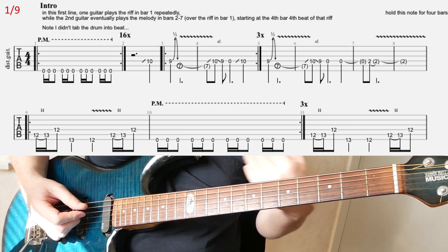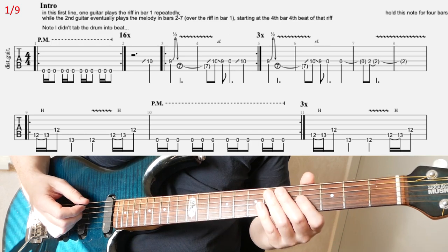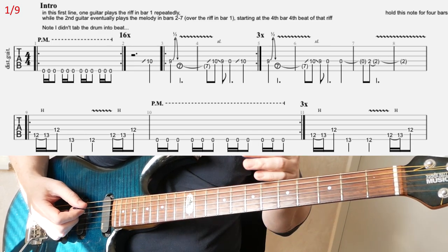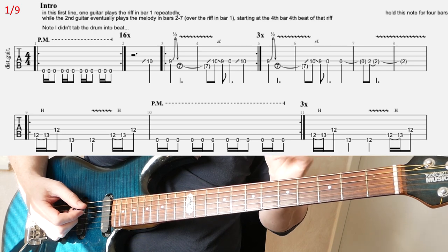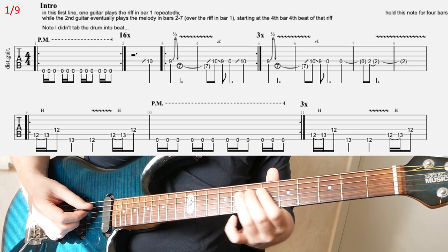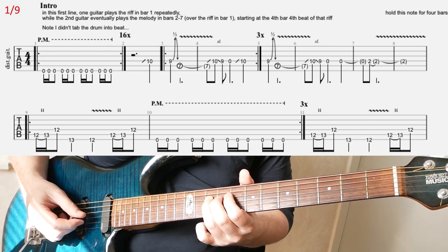When the first guitar kicks in after the drum intro, that'll be one bar. Then you count another three bars, and in that 4th bar, at the final beat, you hit that note here.